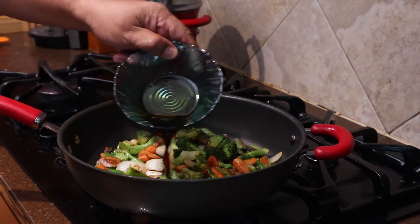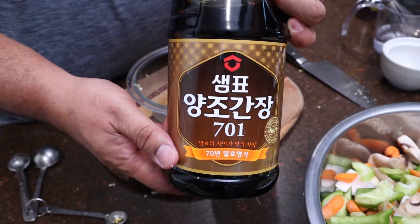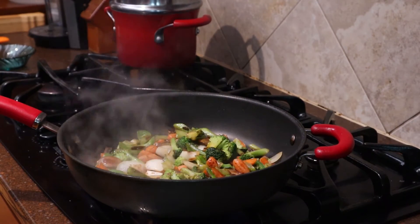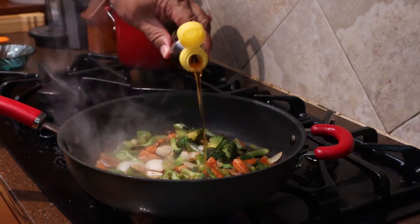Now I'll add a little soy sauce to taste, and then a little sesame seed oil. Try and find a really good one.